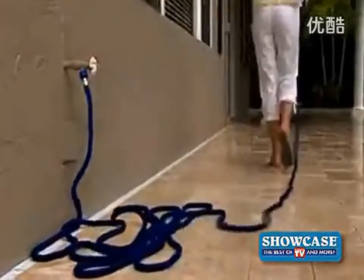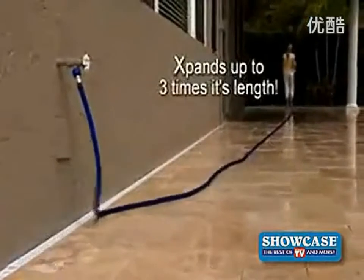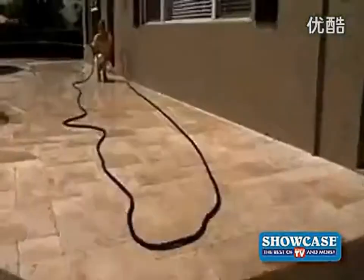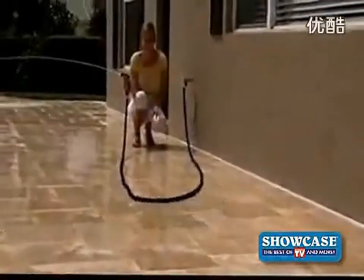Just turn the water on, and the X-Hose quickly expands up to three times its length as you effortlessly guide it to where you need to go. And when you're finished, the X-Hose will automatically follow you back and contract for easy storage.